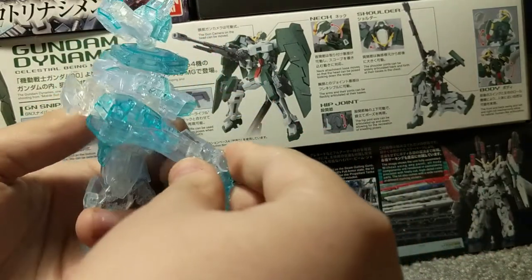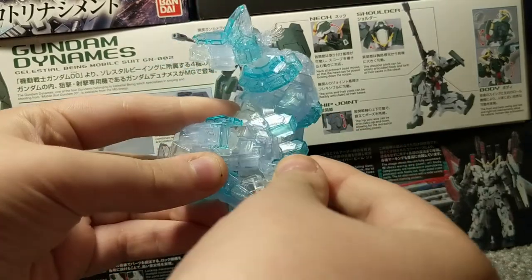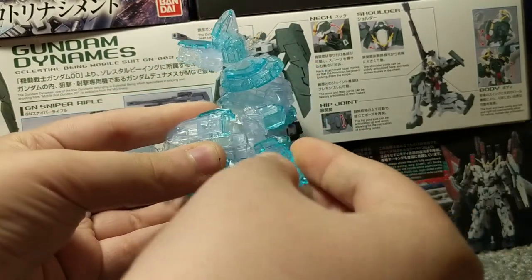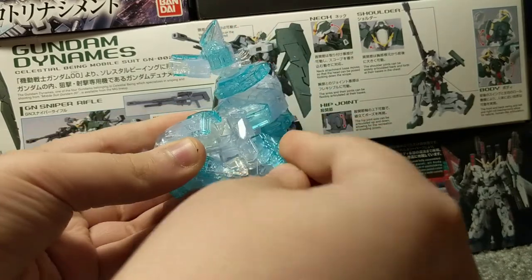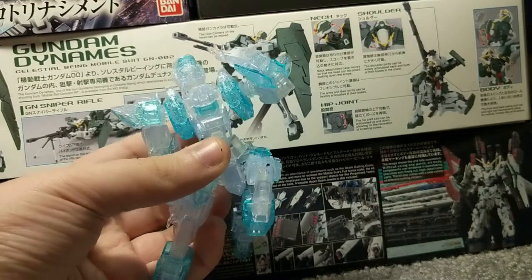For the bend at the knee, it bends down this far. This can move back, that can move back. The foot can move left and right, and there are up and down movements as well. So all in all, really good articulation, which makes sense for this design.